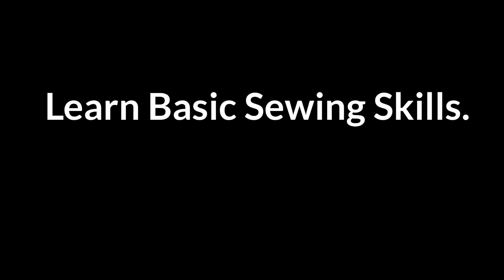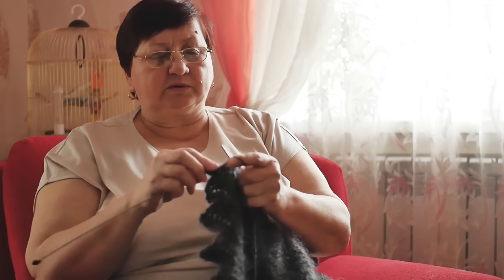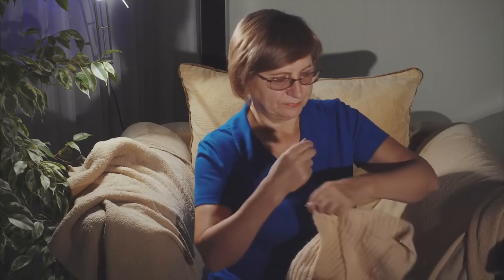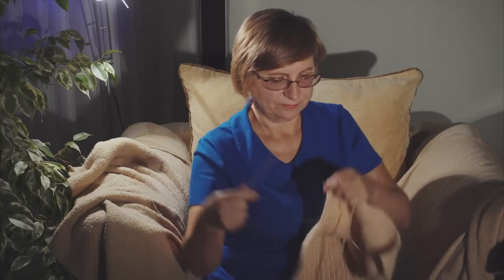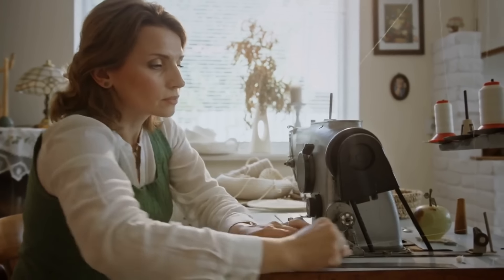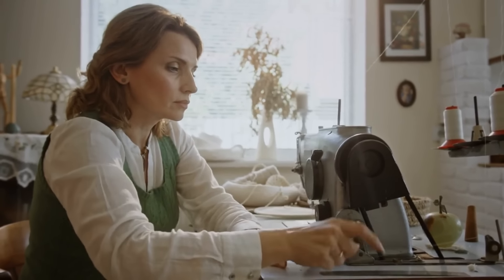Learn basic sewing skills. Basic sewing skills make practical repairs simple. Learn to hem, sew buttons, and patch small tears to extend garment life. These skills save money on replacements and keep clothes in good condition. Sewing also builds self-reliance, allowing you to maintain favorite pieces with minimal tools and effort.